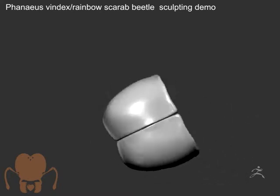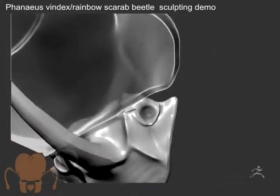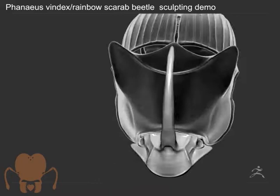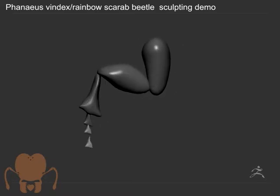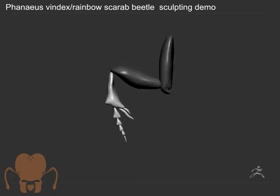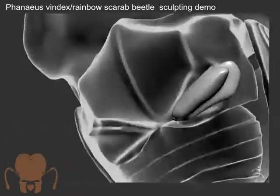That makes it a challenge because I had to interpret 3D forms from two-dimensional images, basing it on beetles I've done in the past. For the top of the model and the sides, that worked pretty well. For the bottom, it's a little bit of a challenge because it's hard to see from the images where the coxae fit into the thorax. But I did find some good images of just the legs separated from the body, so that worked out. Now I'm just blocking out the legs.